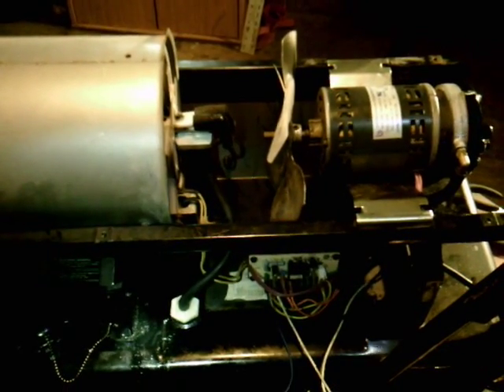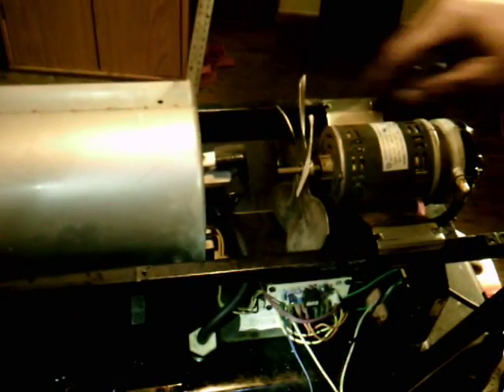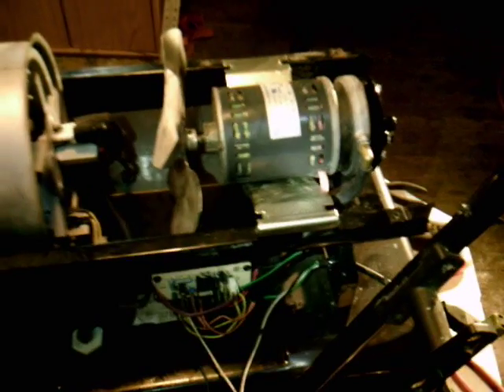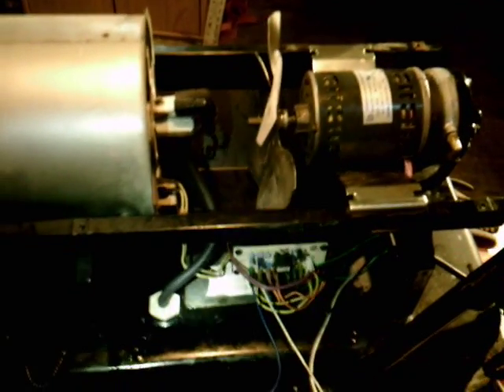Hi folks, we're back. We're working on the same heater here, right where we left off before. We got our new cover, new lines, spark plug leads back, new line to the filter — we ran it up straight to the nozzle. New air lines that are nice and tight. We found a broken air line. So now we're going to try to fire this heater.